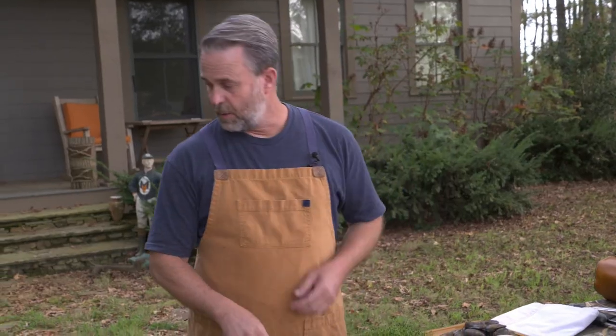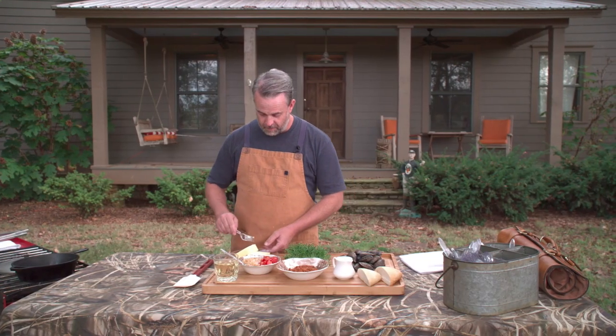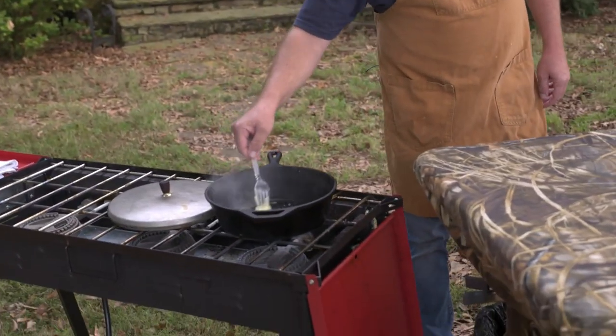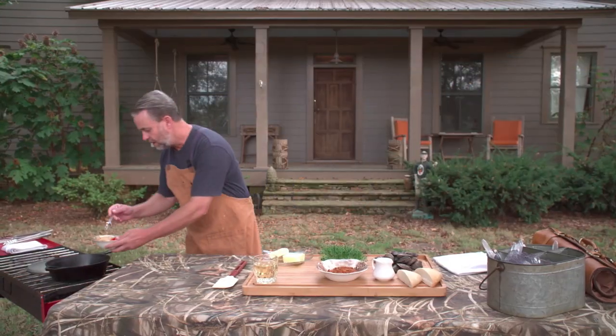First thing we're gonna do, we're gonna get our pan hot — it's actually hot right now. Throw a little bit of butter in there, onions and garlic.